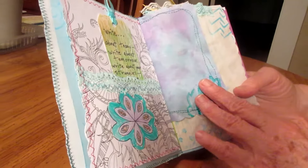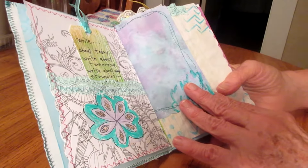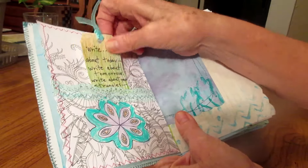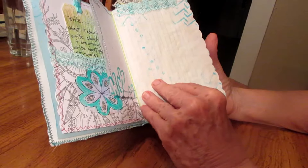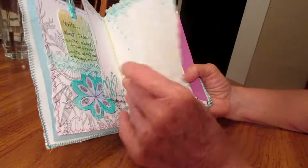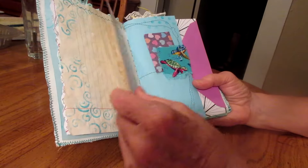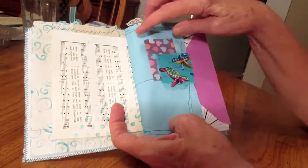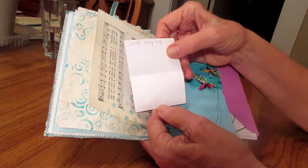I've done journals with the kids at school before. This is just a little journaling card here to write on, pages to write on, lace, and more stenciling. This is just a small journaling piece of paper.